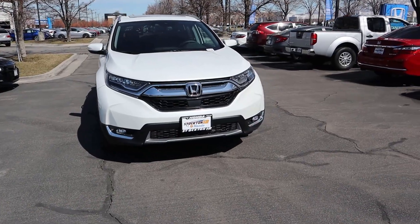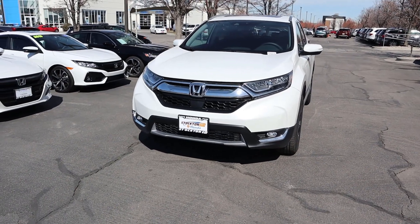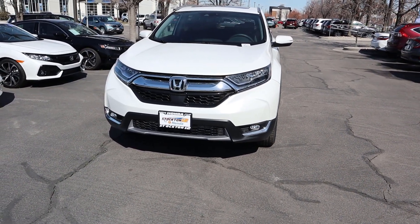Hey everyone, it's Ben Hardy here and today we're going to be going over the 2019 Honda CRV. Big thank you and shout out to Stockton 12 Honda here in Utah for providing us with the vehicle today. As always, if you are stopping in for the first time, I'd really appreciate if you subscribed — but let's just get right into the video.